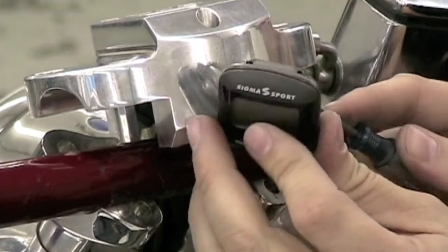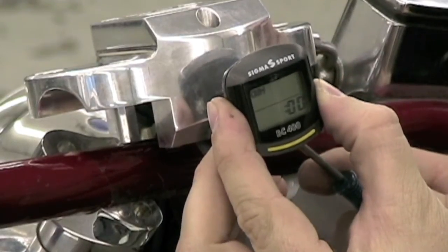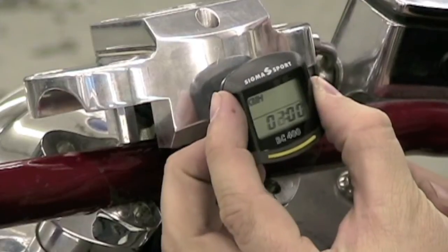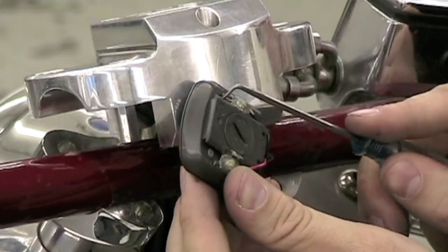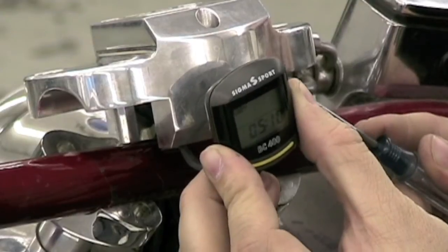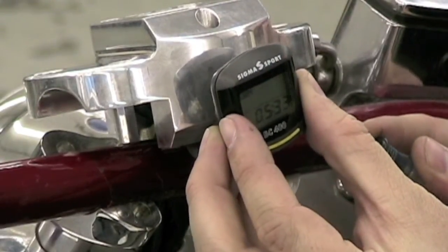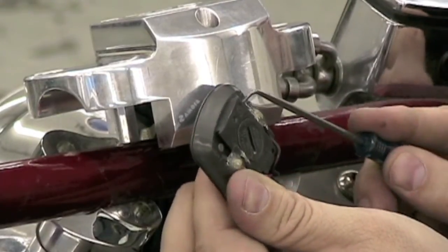Next, we program the time. By pressing and holding the set button while the time is showing, we enter the program mode for the time. To advance the hour position, press the size button until the appropriate time appears. Next, press the set button to move to the minutes. To save the time, press the set button.